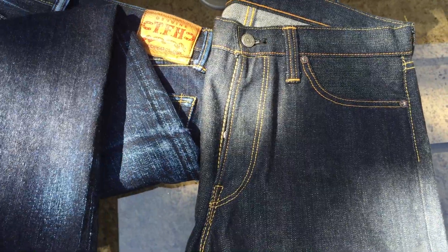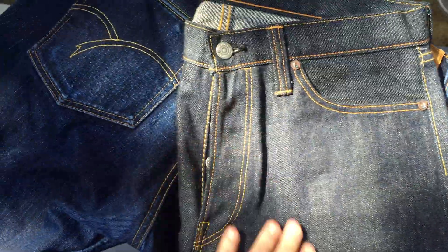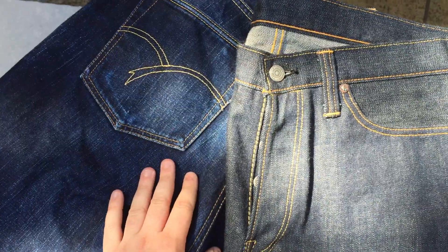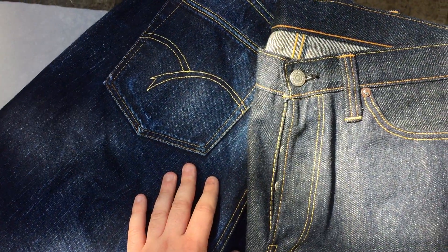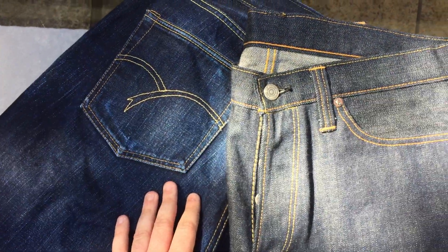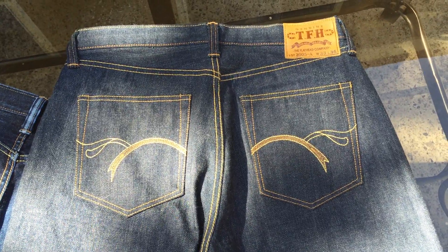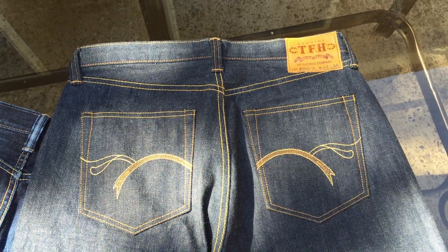Most RJB fits seem slimmer than the 3005s, which is what I need. This pair is raw so it looks different, but it's definitely grayer and supposed to fade with a more turquoise hue, which I'm really looking forward to. These are the 3005 A's from The Flathead — great jeans. If you can find a pair I'd definitely recommend getting them. They're rare, and that makes them even more fun. Thanks for watching!